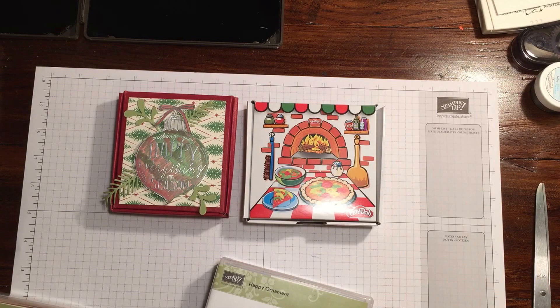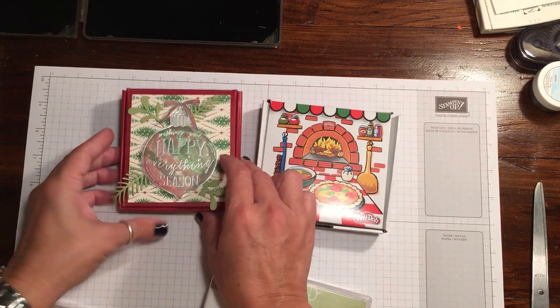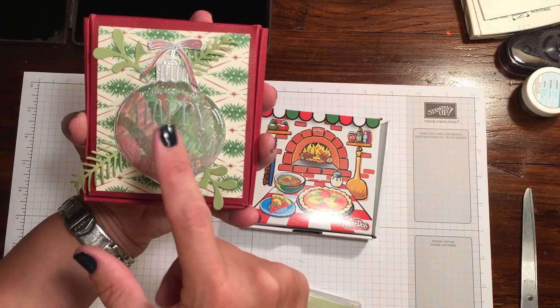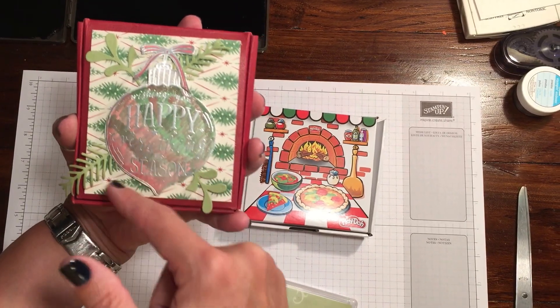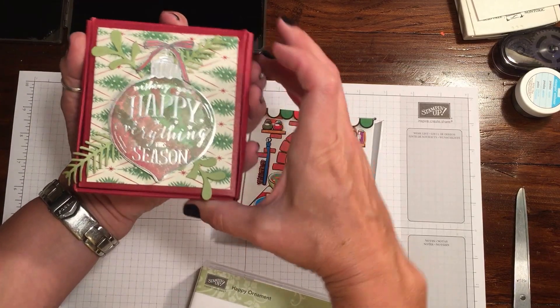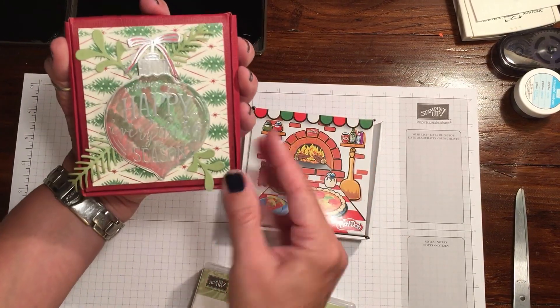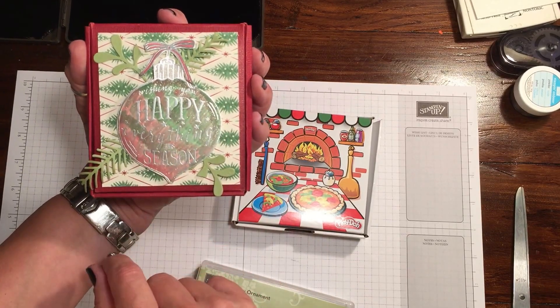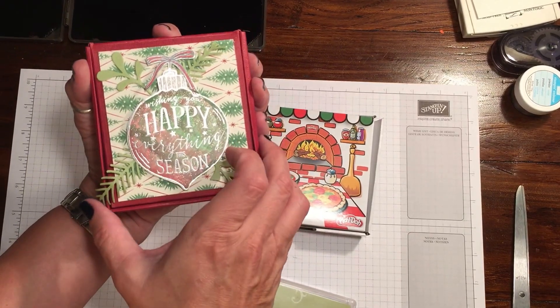I actually made a really pretty spinner card out of that but I thought it would be fun to do something different. This one I used the Blender Pen with Cherry Cobbler and Garden Green, then went over it with Wink of Stella. I'm sure it does it no justice — it is really gorgeous in person because it's very sparkly. I also used the Silver Embossing Powder to outline it before I colored it in.